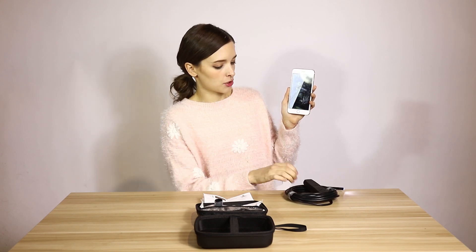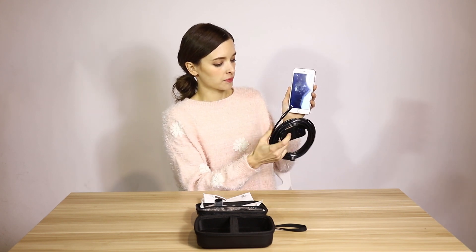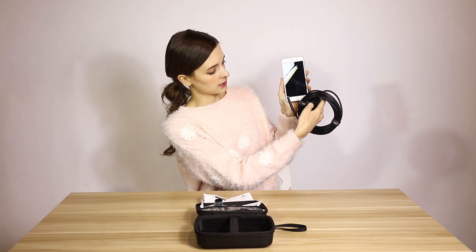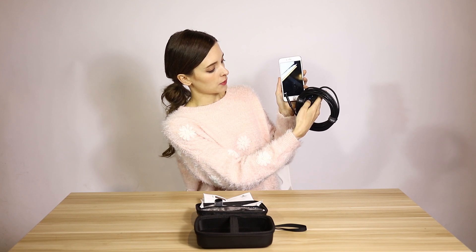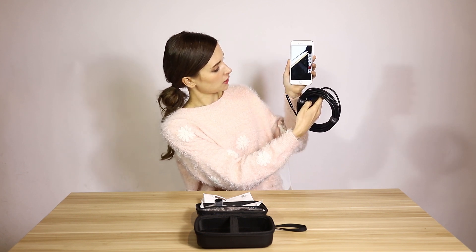If you want to take a picture, it's very easy. You press this button on the device. If you press once, you take a picture. If you press it longer, then you take a video.